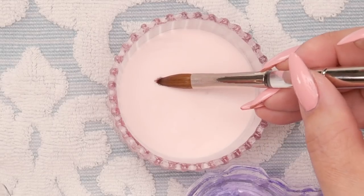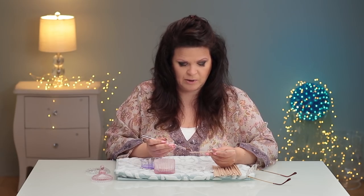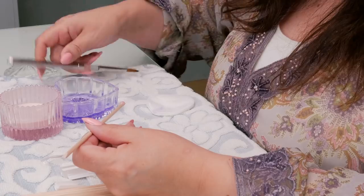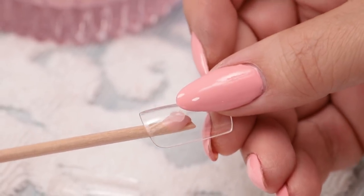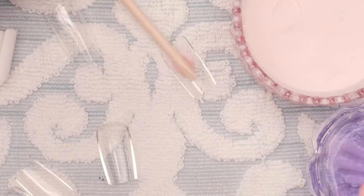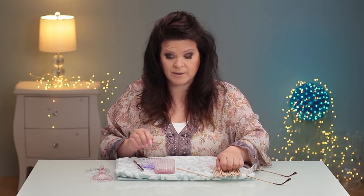It doesn't matter even if you mess up on your bead — just use some acrylic you're not using that much, maybe a color you don't like. Put your little bead on there, place a tip down on the end of it, press that on, then turn it over, lay it on the table, and let that dry. It really is as simple as that.